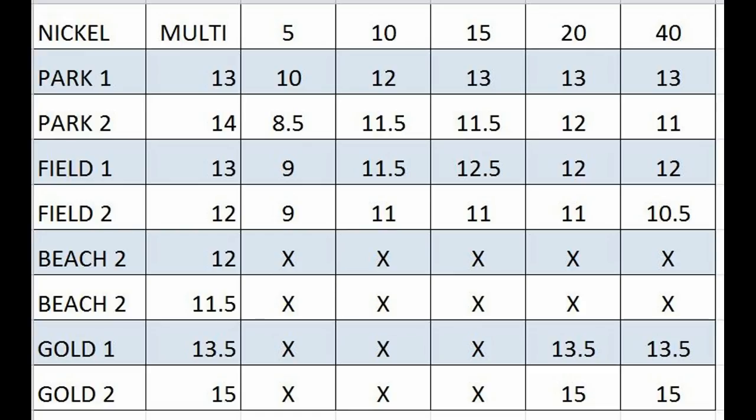So what I did was I took the target, which is a nickel in this case, and left everything on factory defaults, and then I did air tests in the different frequencies. You can see PARC1 in Multi with a nickel got 13 inches. Then as I changed the frequencies, notice the lower ones — like 5, 10 — the lower the frequency, the less depth I got on that nickel, which makes sense.